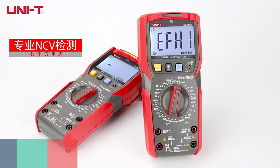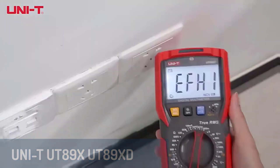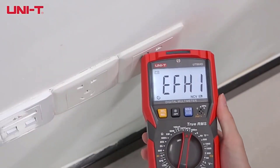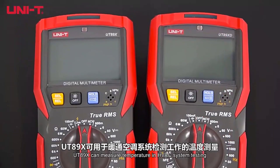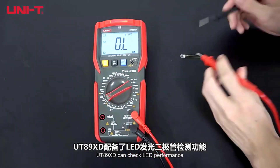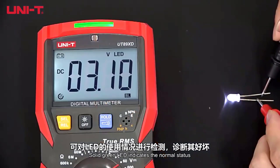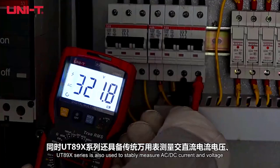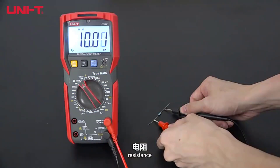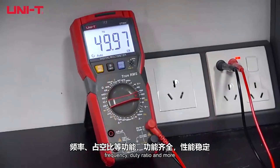Number five, we have the UniTi UT89X/UT89XD digital multimeter, a versatile and reliable tool designed for electrical measurements. With its 6,000 count digital display and true RMS functionality, it ensures accurate readings across a wide range of parameters. It measures AC and DC voltage up to 1,000 volts, AC and DC current up to 20A, and offers a broad capacitance range of up to 100 millifarads. This multimeter is packed with features like a diode and continuity test, live wire detection, dual range NCV test, and an auto backlight for low light environments. It also comes with safety features like low battery indication and auto power off to conserve energy.